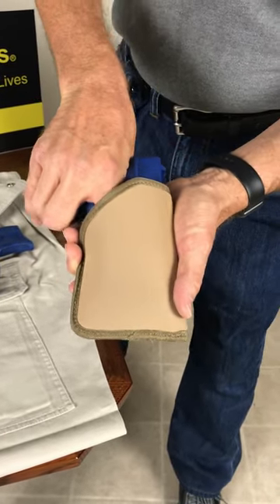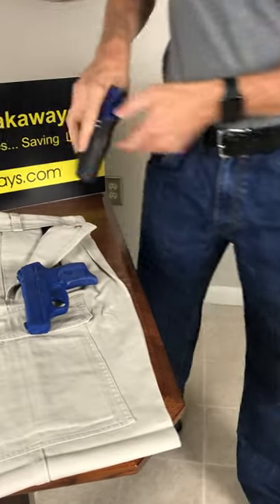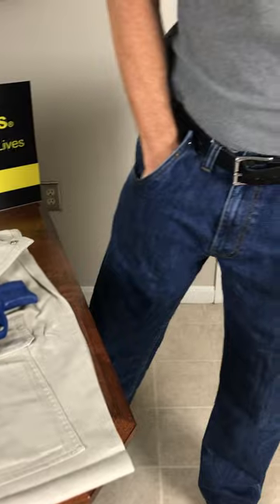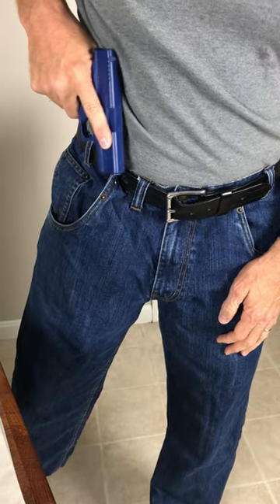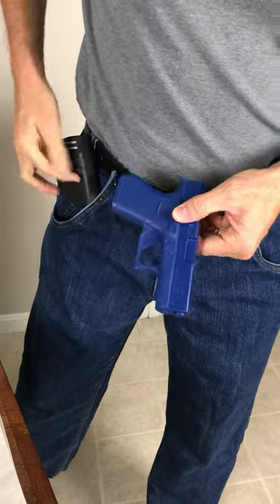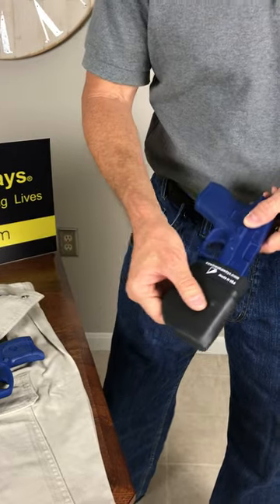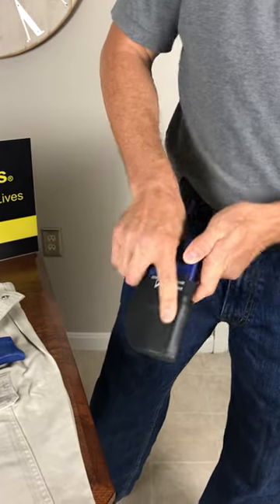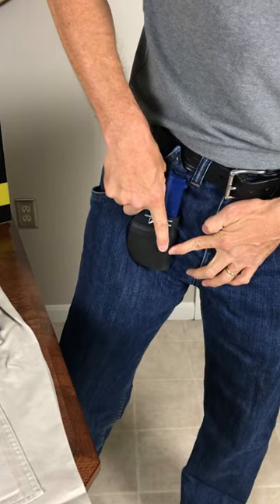Going in blind, you can get right into the trigger guard area with other holsters. CCW Breakaway's holster stays in the pocket when you draw. When you reholster, we always encourage you to pull the holster out, place it on the firearm, index your finger, and draw.